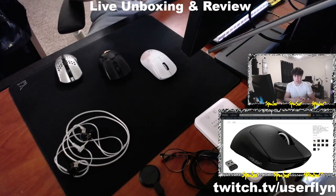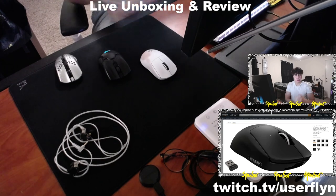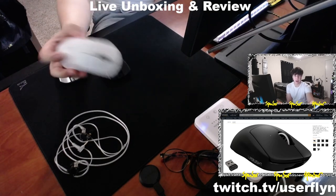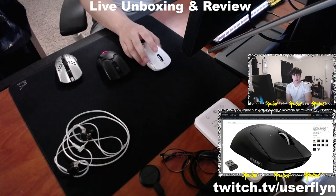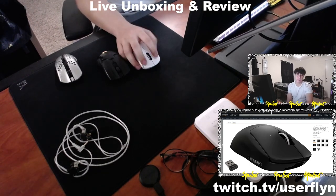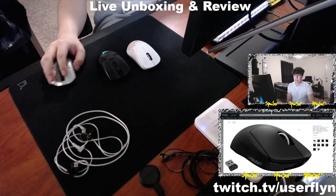It's the most popular mouse used among pros — CS pros, Valorant pros, any FPS you can think of, the best of the best use this mouse. It fits all grip styles: aggressive claw, relaxed claw, palm — you just can't really fingertip it because of the hump in the back. It's a fairly big mouse with amazing build quality, good clicks with no double-clicking issues, and a good scroll wheel and side buttons.